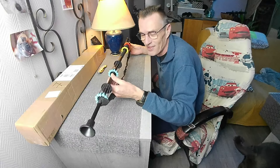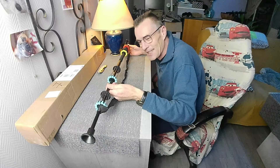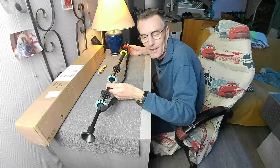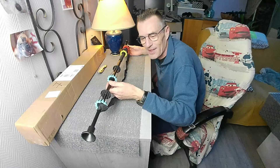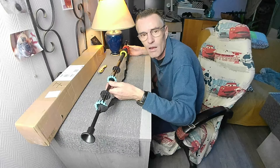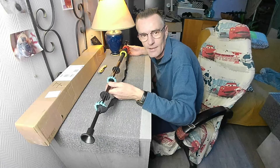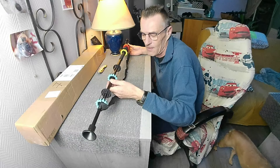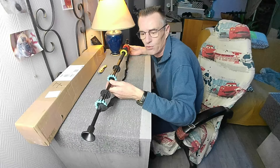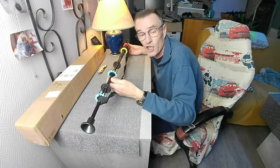Il m'a prêté ça. Au début j'ai dit je vais jamais réussir à souffler là-dedans. J'ai soufflé la première, complètement à côté de la cible forcément. Mais au bout de 10 tirs j'étais pas loin du centre. Au bout de 30 tirs ça commençait à grouper. Et au bout de trois séances de 5-10 minutes chaque soir...